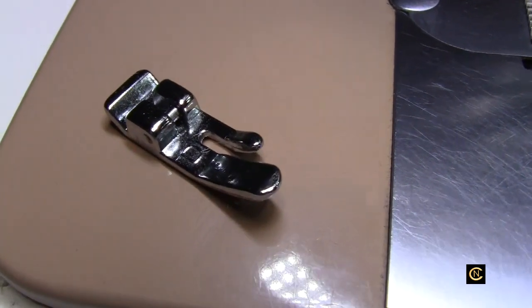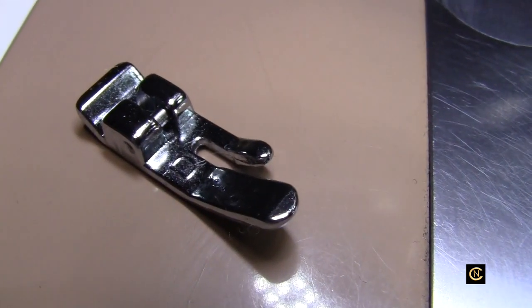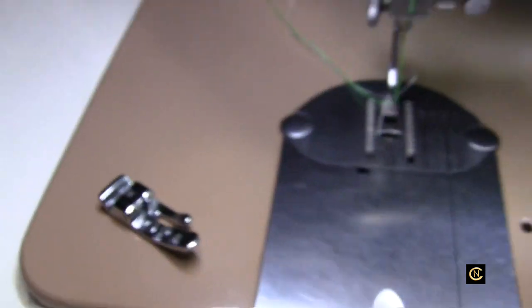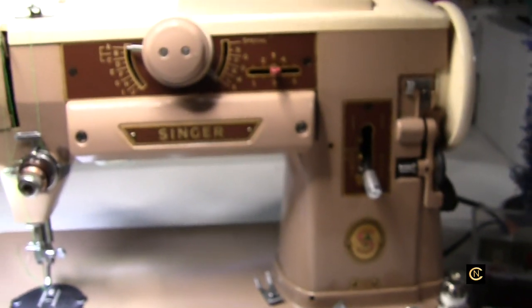Hi everybody, it's Christopher Naiman. Today we're going to talk about the straight stitch foot for the Singer 401A.